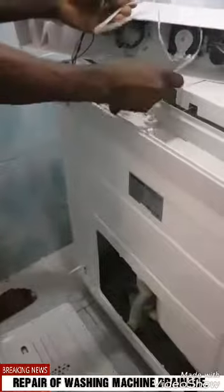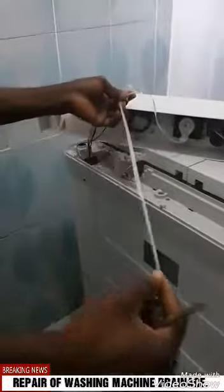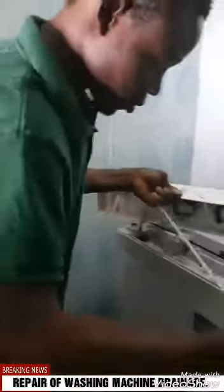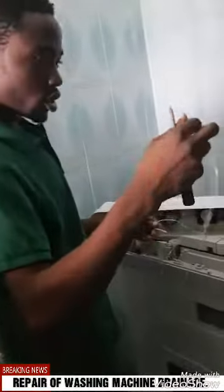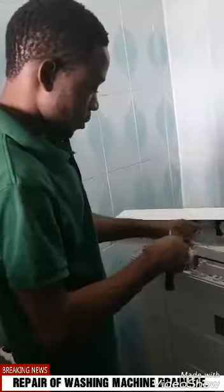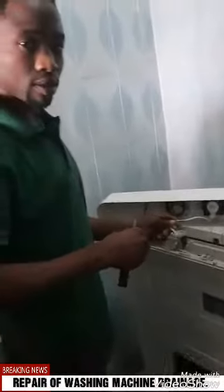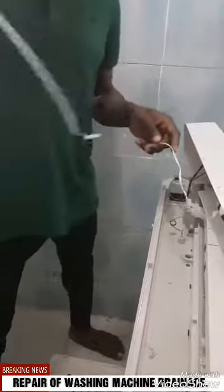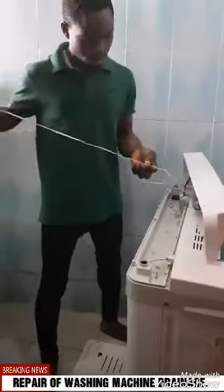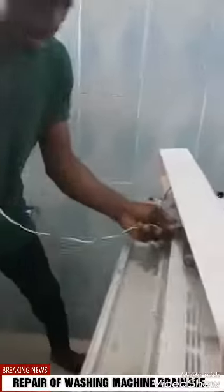Let's look for a stronger rope — this rope is not strong. Look for a stronger rope, or get a rope and fix it here and to the place there to make it work. This is the previous rope, the former rope, and this is the new rope. I didn't buy it, I just kept it. So we tie it here.